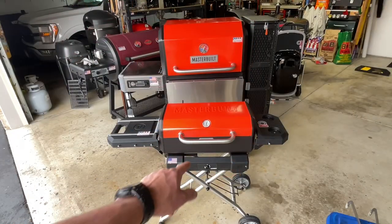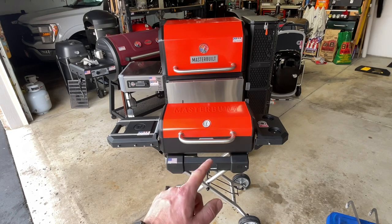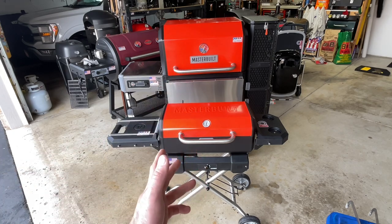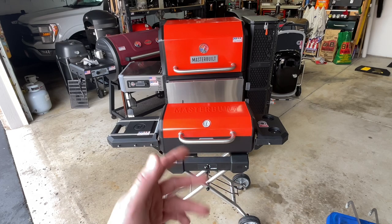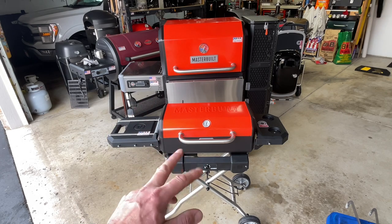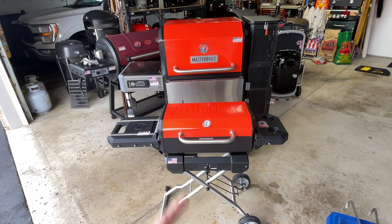Hey folks! Here we've got the Masterbuilt portable charcoal grill. This should really be called the portable gravity charcoal grill because it's got a lot of the same stuff on the inside. I already did the burn-in because I wanted to figure this thing out before bringing you along. We're going to show you some of the tricks to starting it, and the first cook video is coming up right after this one.